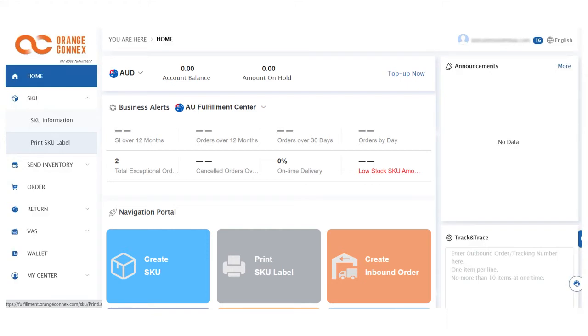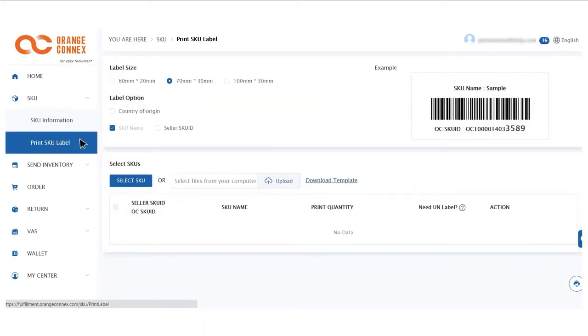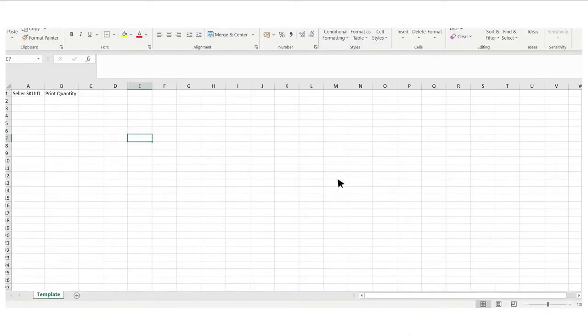To print your own SKU labels, from the left-hand navigation select SKU and then Print SKU Label. You have the option to choose your label size at the top of the page and then click on the download template. On the Excel sheet you will need to fill in column A with your SKU IDs and column B with the quantity per SKU.